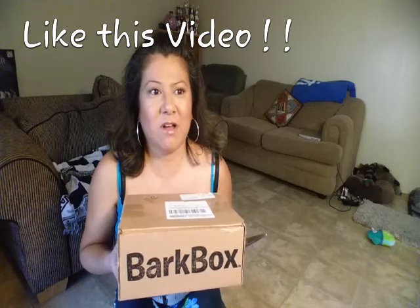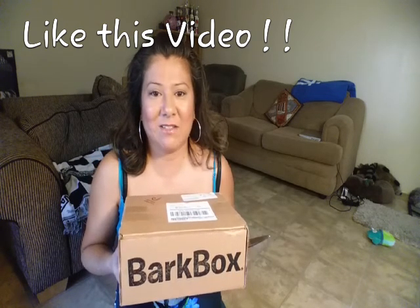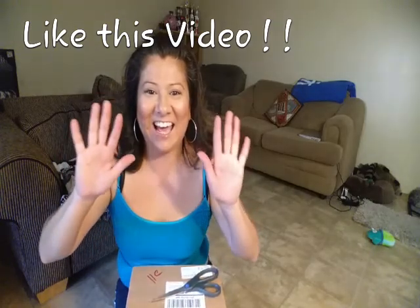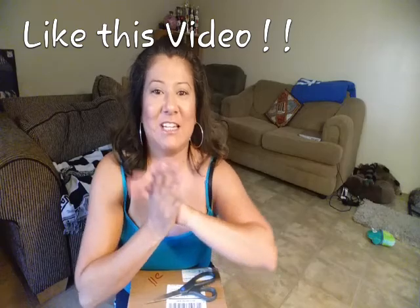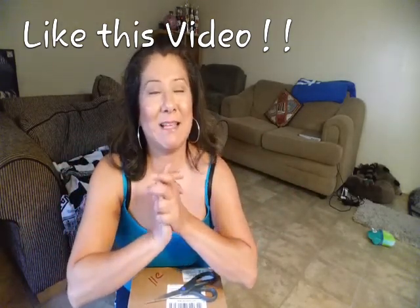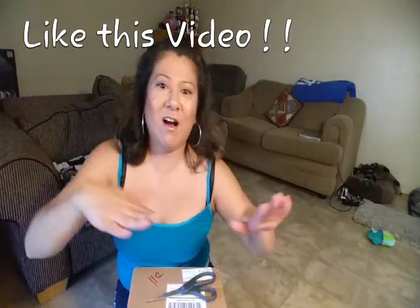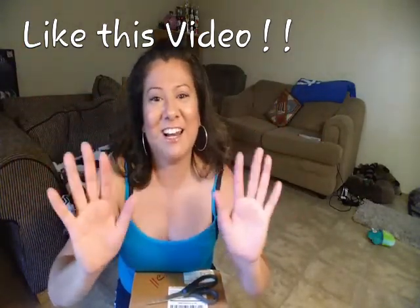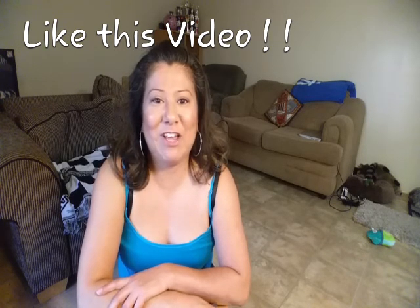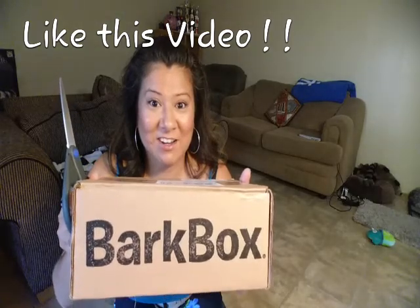Thank you for watching Wolf Life for Dogs. This channel is about dog stuff — dog things, dog hauls, dog unboxing. We're going to do some dog recipes, some dog training tips, and also anything fun for dogs. Please comment and like this channel. Comment down below if you'd like me to do any specific training tips. Also, if you have any recipes or treats or toys or special things you got in your May BarkBox, please share with me because I love to hear from you guys.